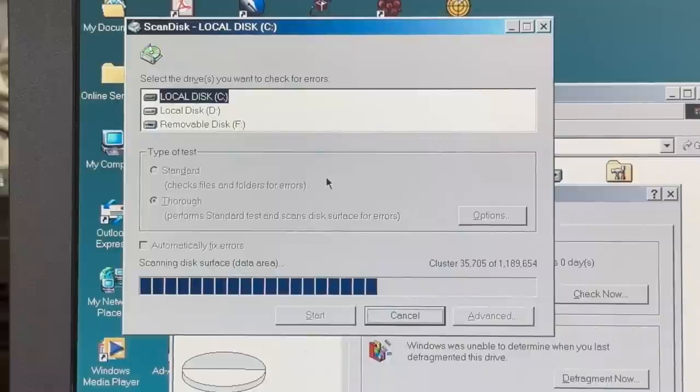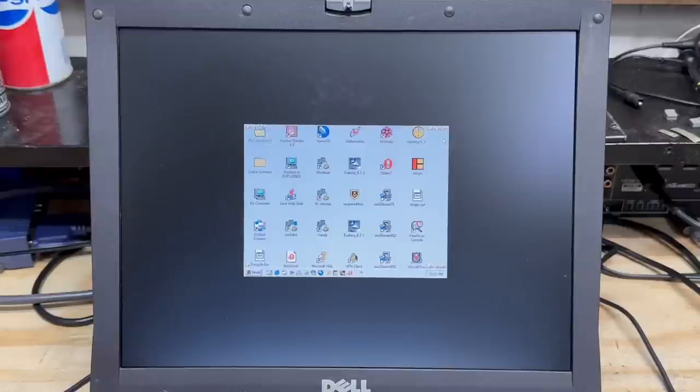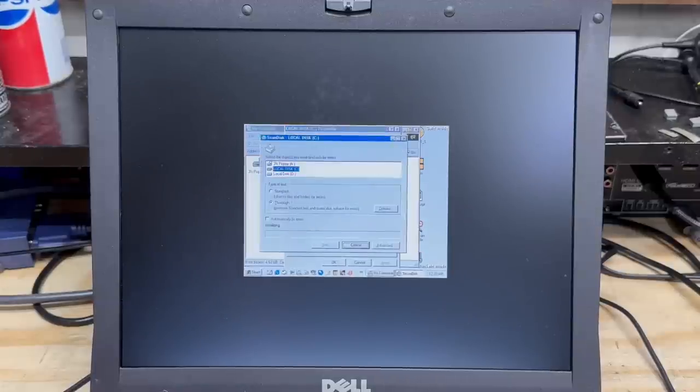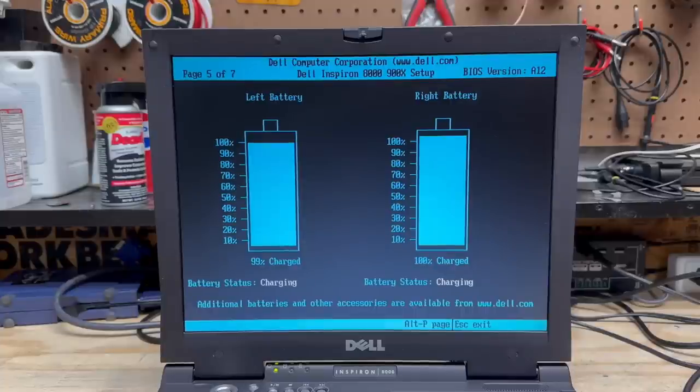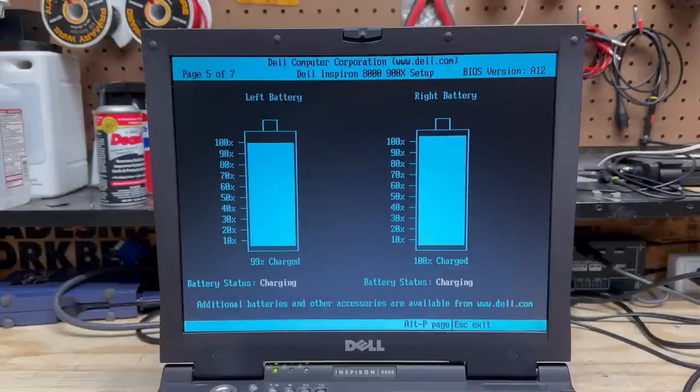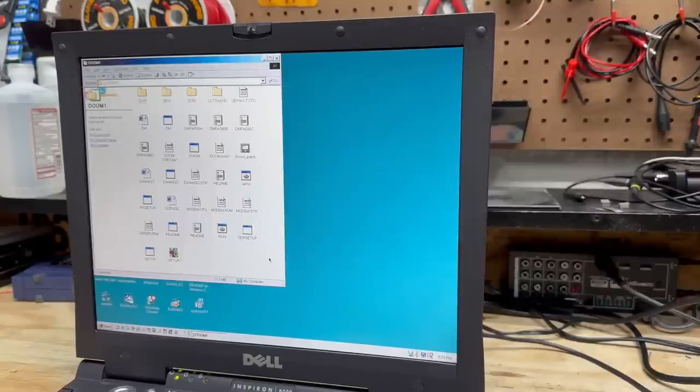Got the battery back in there to see if it'll charge. Allegedly we're charging. Power seems stable now and we've made it up to almost 40%, so while this thing charges I'm going to go ahead and run Scandisk and see how healthy that hard drive is. I had to restart into safe mode because something kept interrupting Scandisk, and all I get is this teeny tiny little desktop. It's running a lot faster in safe mode. Scandisk keeps getting interrupted even in safe mode, so I'm just going to call it good — nothing about that hard drive is making me suspect it's unhealthy anyway.